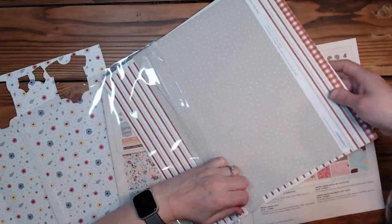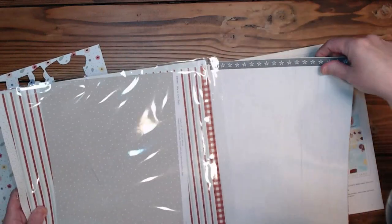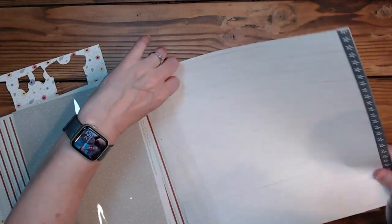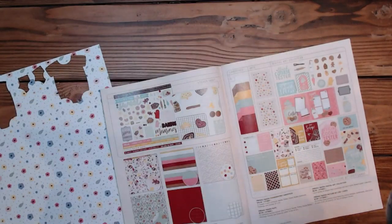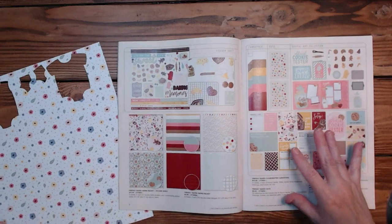I only bought two packs and I've used pretty much both sheets of this paper now. I will need to get more of that. I've been getting about six packs of the mix-ins lately, and remember there's only one sheet of each paper, so I'm only getting like six sheets of paper.